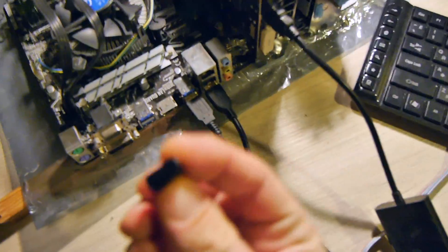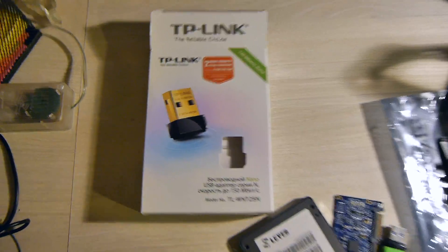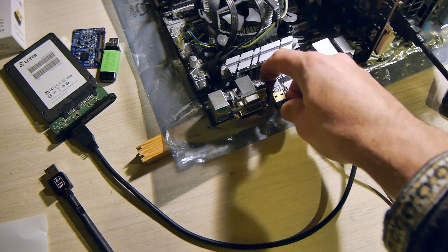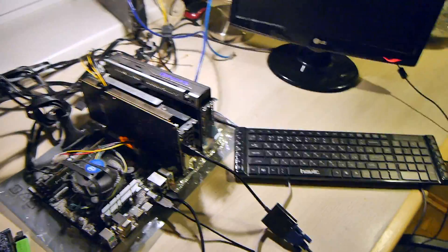This one is called Edimax — I'm not sure how popular it is. But this one is really popular: this is the TP-Link, model TL-WN725. I'm going to plug this one in. The passwords are already saved on this disk.